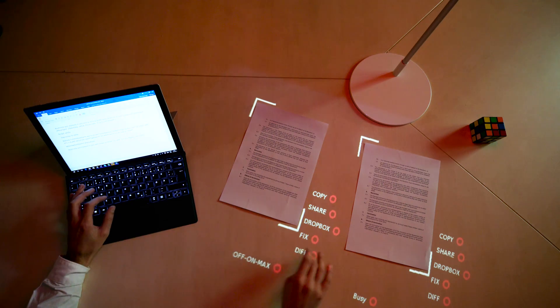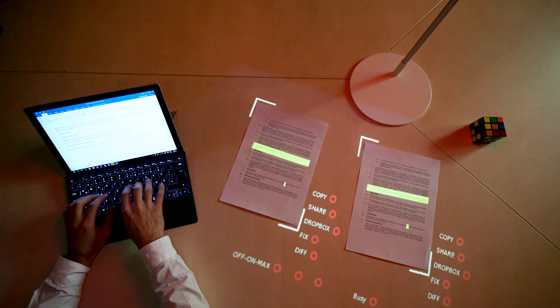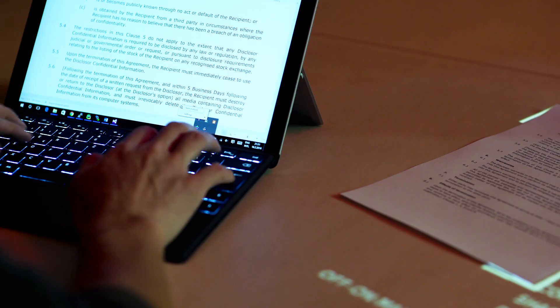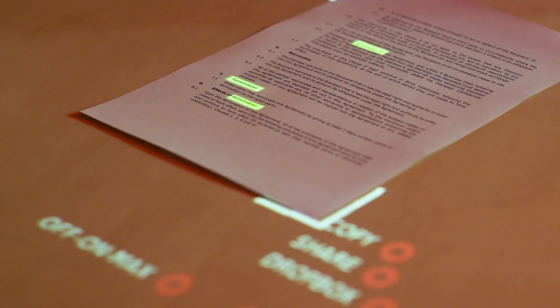Out of the box, Lampix allows you to work with paper documents as if they are electronic. It can copy-paste a piece of text from a physical document to your computer, find text within a document, scan it into Dropbox, or freeze an image on any surface.